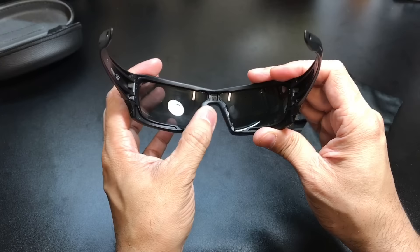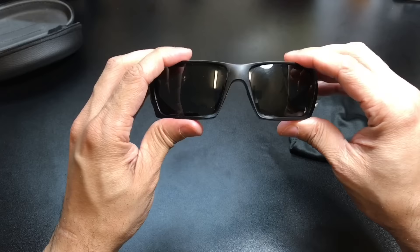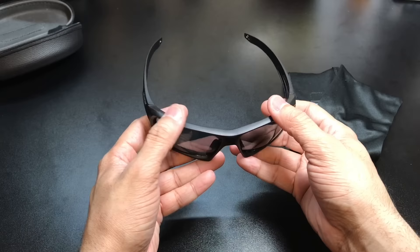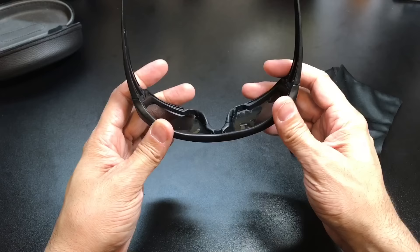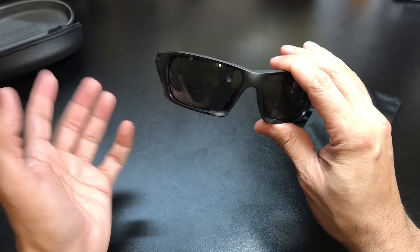On the inside, also on the nose pad, you do have some rubber, so if you sweat that's going to allow them to stay more in place. This particular frame is very lightweight, which is nice, so it's going to be very comfortable as you're wearing it, especially for a prolonged amount of time. But it has a nice wrap to it, which I will show you in a second. It is going to block out a lot of the light coming in from the sides, from the top, and from the bottom. Depending on the fit, this is more for medium to large frame faces, so it's going to fit really nice and block out a lot of that sun.